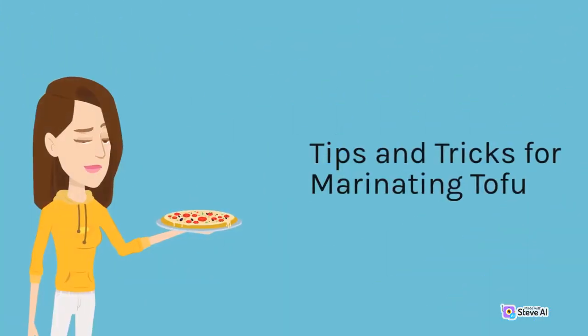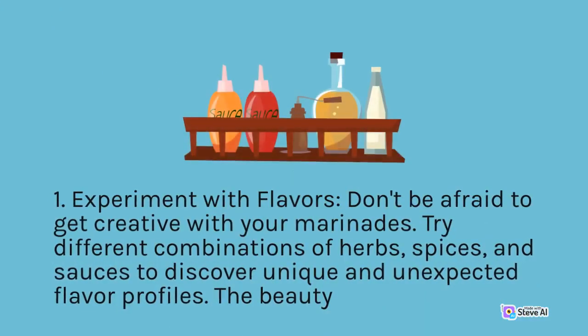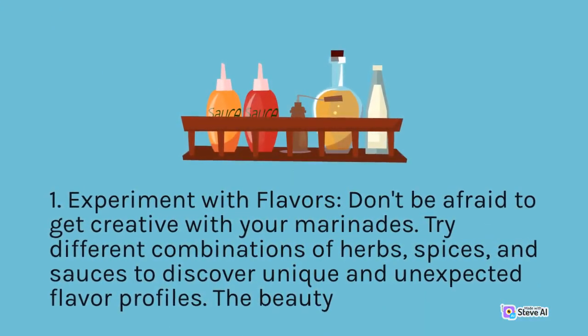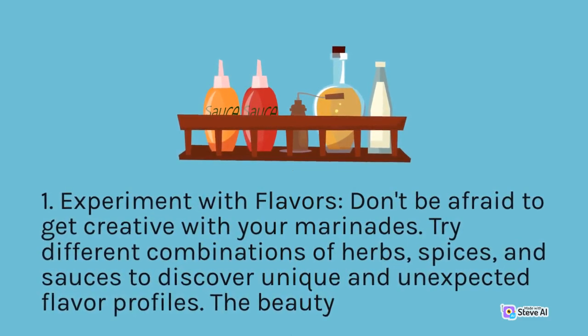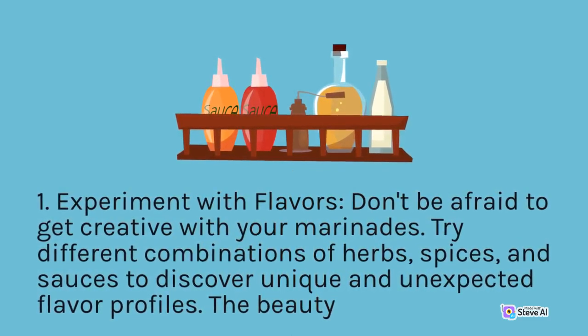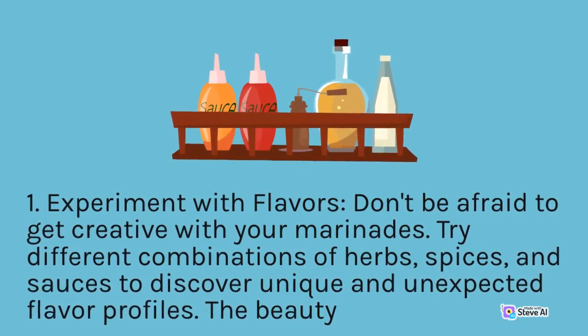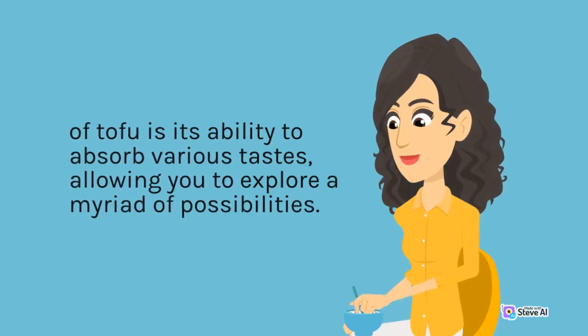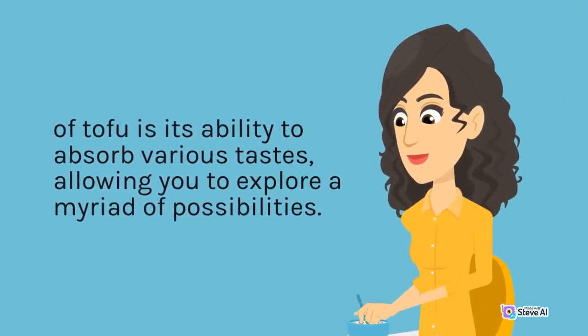Tip 1 — Experiment with flavors: Don't be afraid to get creative with your marinades. Try different combinations of herbs, spices, and sauces to discover unique and unexpected flavor profiles. The beauty of tofu is its ability to absorb various tastes, allowing you to explore a myriad of possibilities.